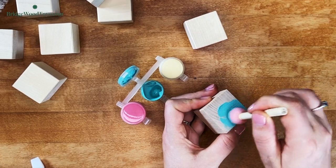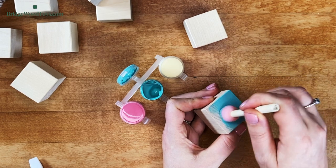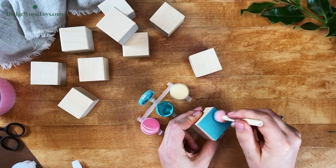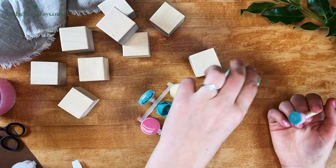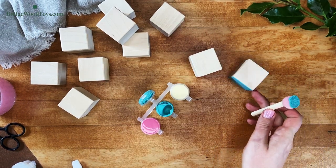You want the paint to be very smooth. Smooth paint makes it much easier to get a clean pull from your stencil later. With the first coat finished, set the blocks on an unpainted side to dry. A thin coat will dry very quickly. Continue painting the other blocks while you wait.